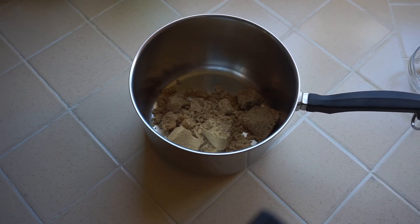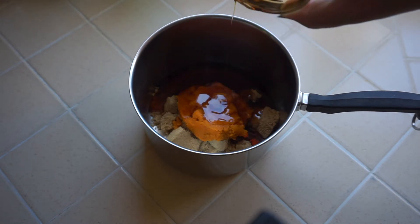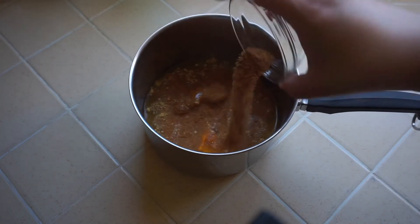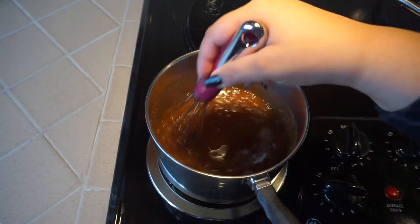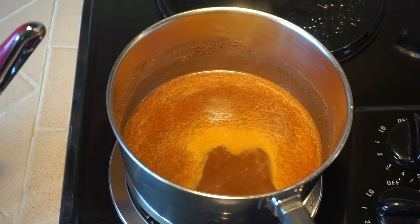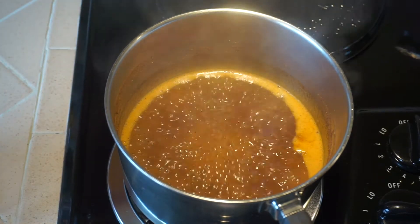Next you're going to add all of your ingredients except for the vanilla into the pot or saucepan, whatever you want to call it. Next we're going to whisk this all together and then bring it to a boil over medium heat. Now that it's boiling, we're going to add half a teaspoon of vanilla extract.